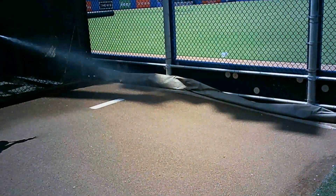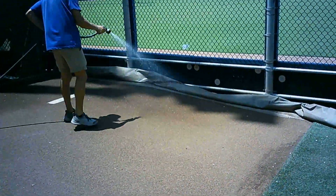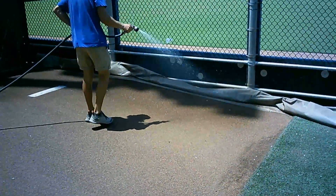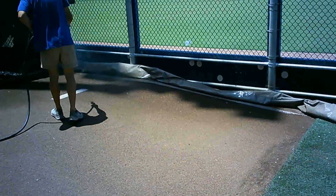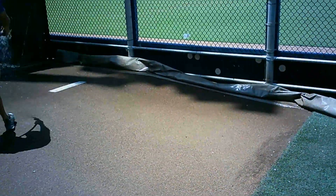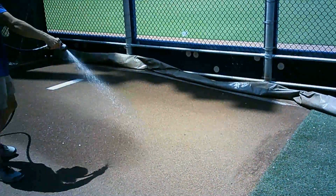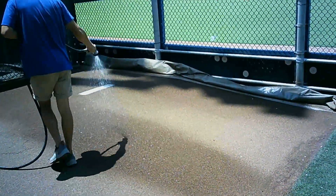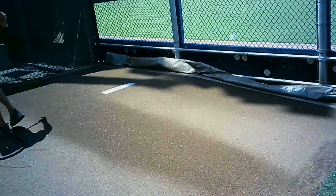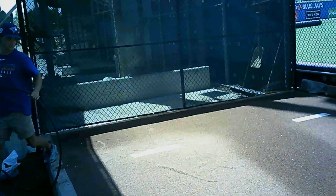Lastly, we go ahead and water everything. We have to make sure it's nice and wet because the pitchers need it a very certain way. It's really difficult to know because every pitcher is different, but for the bullpen we just put enough water on there for the pitchers to be happy with.